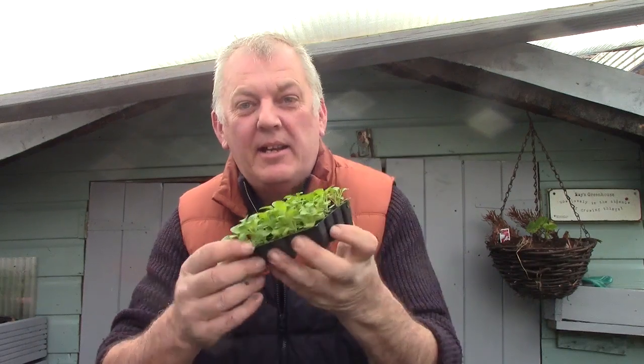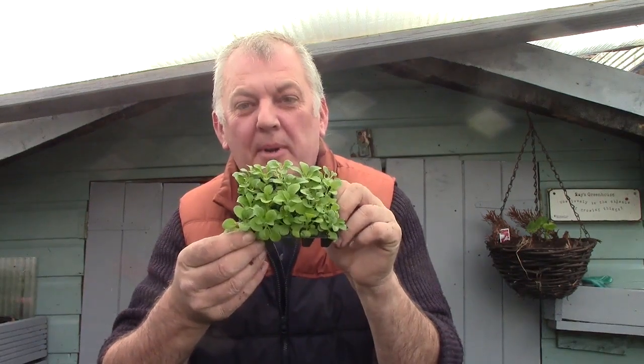Hi, I'm Ray. Today we've got some plug plants and I'm going to show you how we pot up the plug plants.